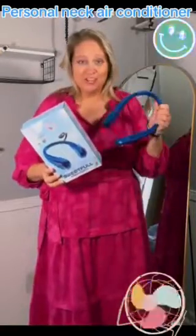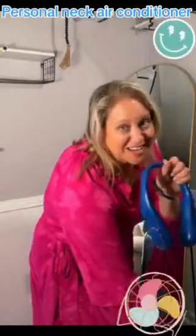I got this portable air conditioner you wear around your neck. It's from Sweetful. Check the packaging out — it has four different colors you can pick from. I got the blue. I'm so excited I got the blue.